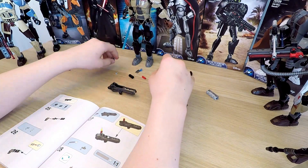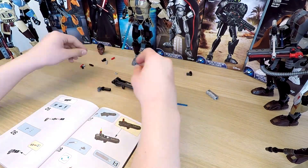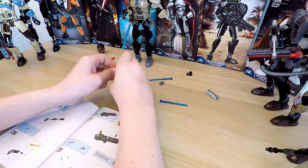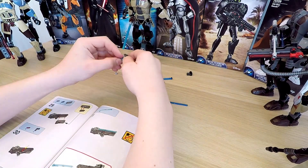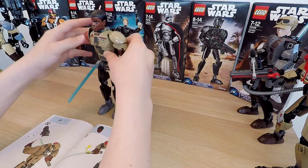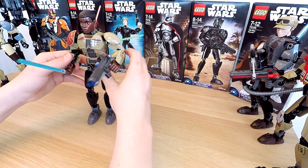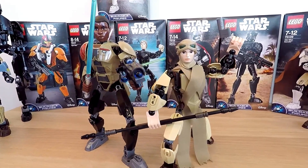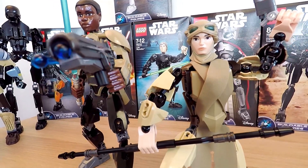The next weapon is a spring-loaded shooter with extra ammunition. It's ready, and we can finally put on the headpiece. Hooray! The Finn figure is all ready! I can say that the wheel on Finn's back is pretty cool because it doesn't really stick out as much as it did on Rey's, so it doesn't detract from the overall Finn model the way it does with Rey.